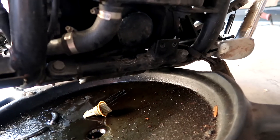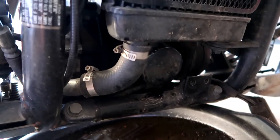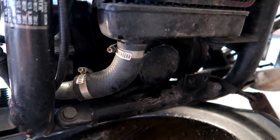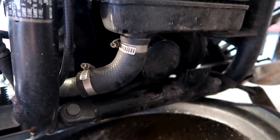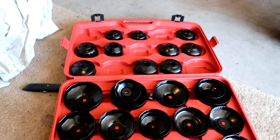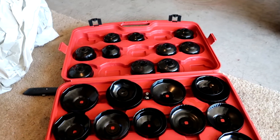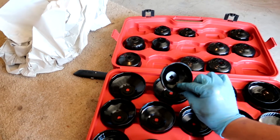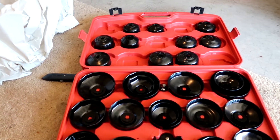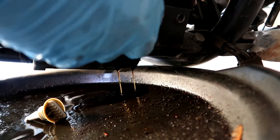Getting to the filter is easy, but unscrewing it by hand is pretty difficult. You could try it by hand — if you're lucky you might be able to do it. But since I do a lot of oil changes, I invested in an oil filter removal socket set. Now the job is to find the right size and shape that fits, and I should be able to take off the filter with ease. There we go, just like that.